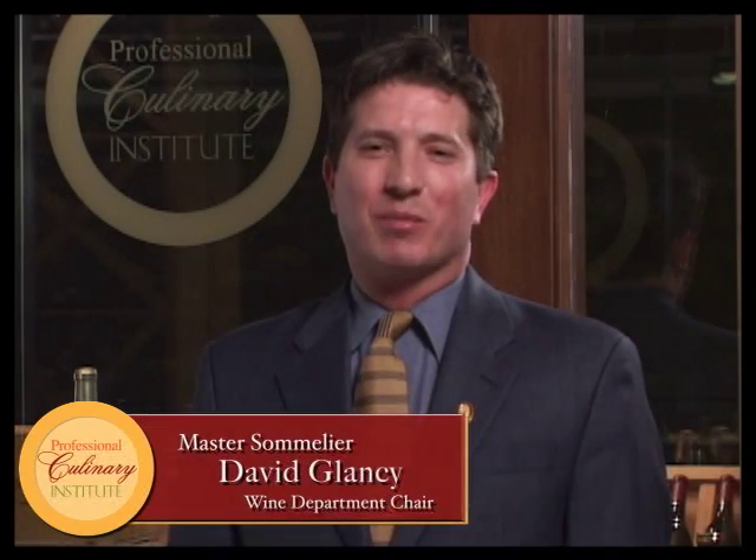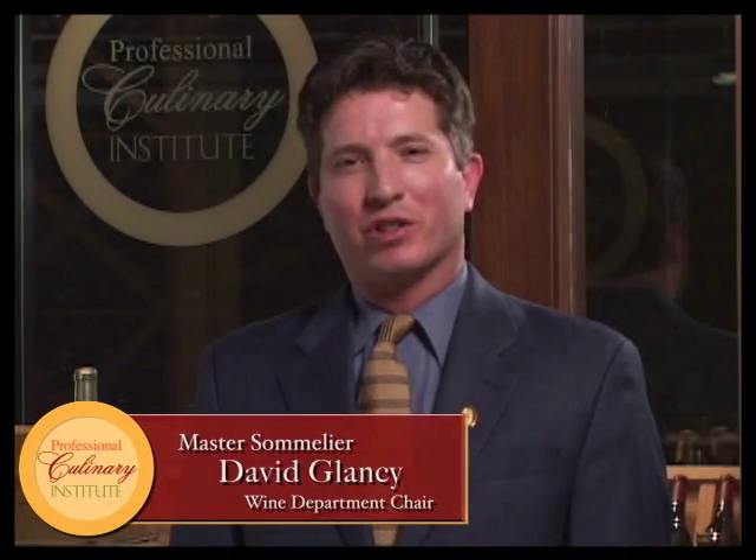Hi, I'm David Glancy, Master Sommelier and Wine Department Chair at the Professional Culinary Institute. Today I'm going to demonstrate still table wine service.